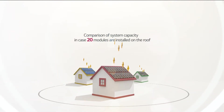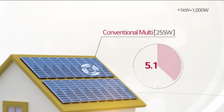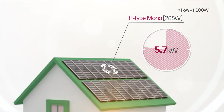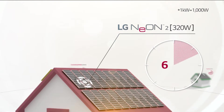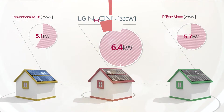For example, for a solar system constructed with 20 modules: 20 of 255-watt conventional multi-modules can generate 5.1 kilowatt, and 20 of 285-watt P-type mono modules can generate 5.7 kilowatt. But 20 of 320-watt LG Neon 2 modules can generate a staggering 6.4 kilowatt.